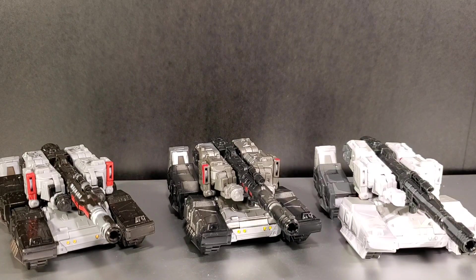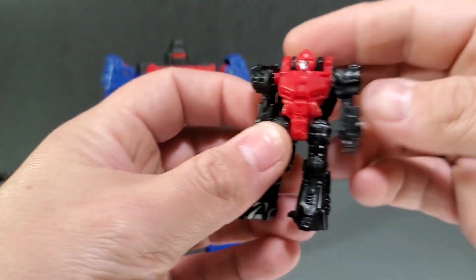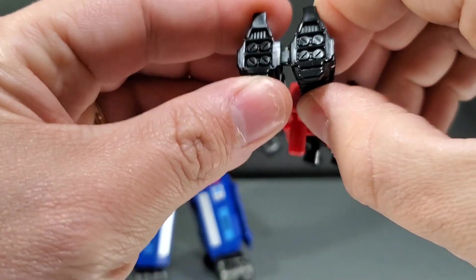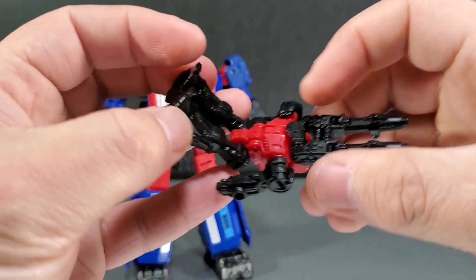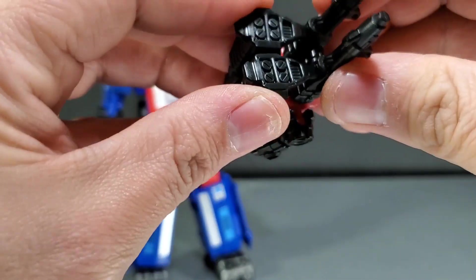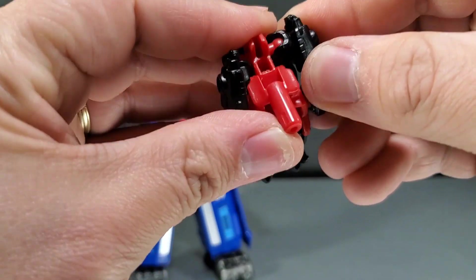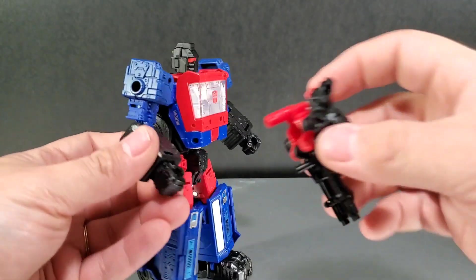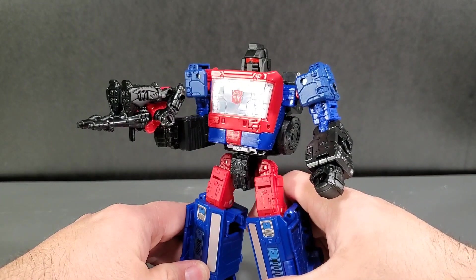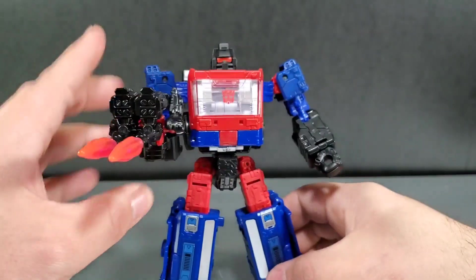Now we'll take a look at Pinpointer with Crosshairs. To transform Pinpointer: take the back gun barrel up, bring it around over his head, tab his legs together. These legs are very loose so they flop back down. Tab them in — bring this up and over, two tabs on his feet go into the slots on the barrel to help lock it into place. There are little slots on his hips and tabs on his forearms. Tab him in, he's good to go. Peg Crosshairs in and he has his proper Targetmaster Pinpointer.